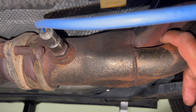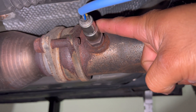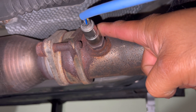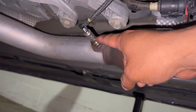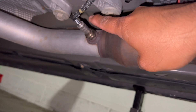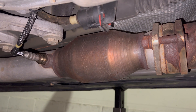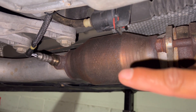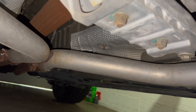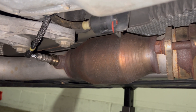Two years ago when I got the long tube headers, I also got new O2 sensors, and a year ago I replaced the O2 sensors again on both sides. Now the next step is to take off the X-pipe and clean the cat.